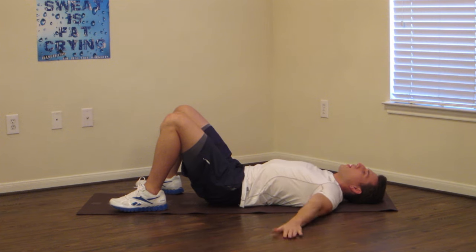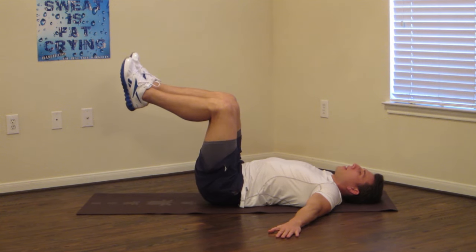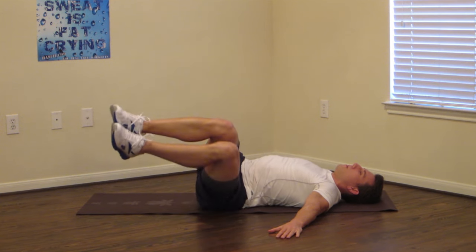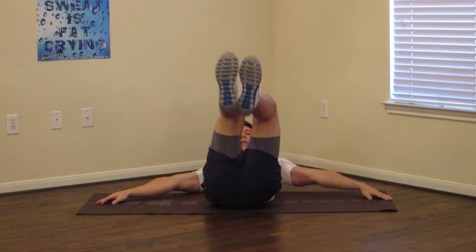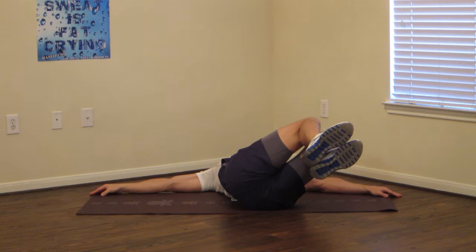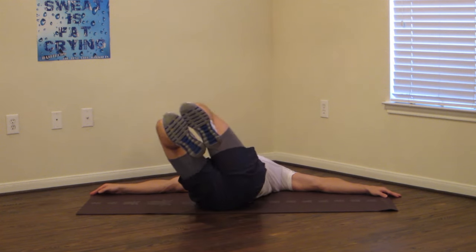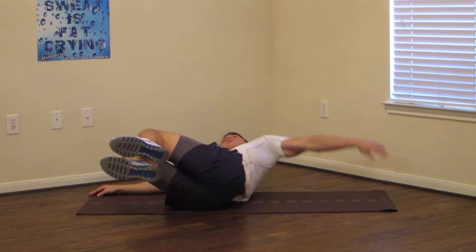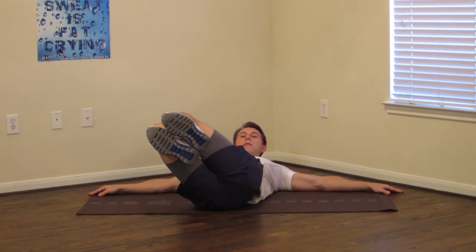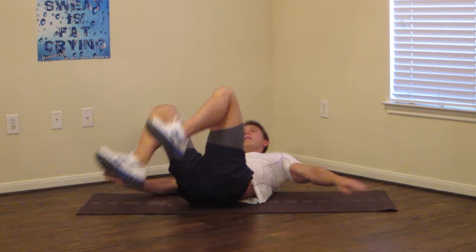Next we're going to do a lying knee twist. Put your arms out to your side, bringing your knees up at a 90-degree angle. While keeping your back flat, we're going to twist to a 45-degree angle and hold. If you're really flexible you can go a little farther, but for most people a 45-degree angle is going to be just right. Hold — we're going to do both sides, and don't forget to breathe. Switch to the other side and hold. Notice how I'm keeping my back flat — I'm not rolling up. 5, 4, 3, 2, 1. Okay, good, relax.